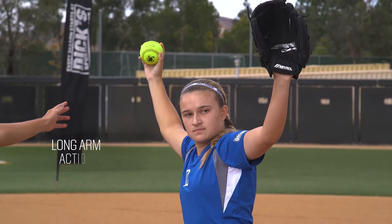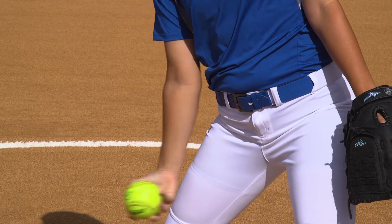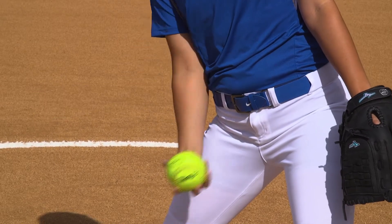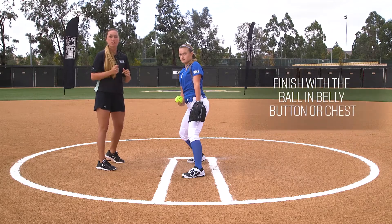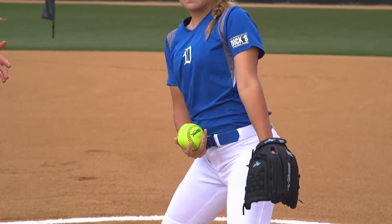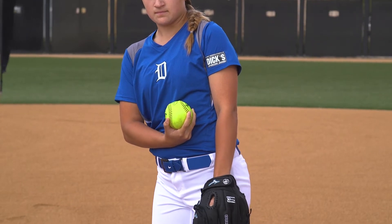We're going to have a long arm coming down. We're going to think about scooping sand out of the ground to get fully around and underneath that ball, making sure we have a good grip. We're going to finish with the ball up into our belly button or chest, however you prefer to finish, being very explosive with our back leg as it comes to meet our front leg, finishing the pitch.